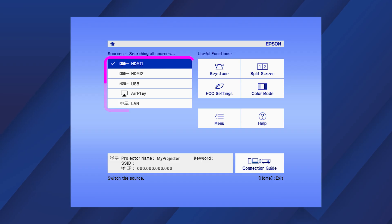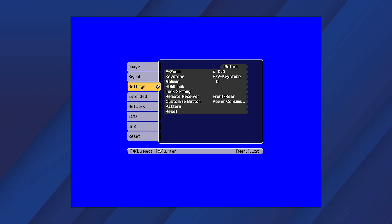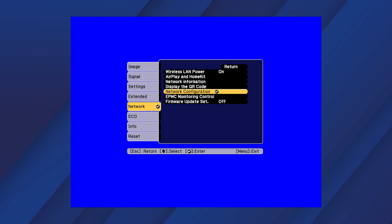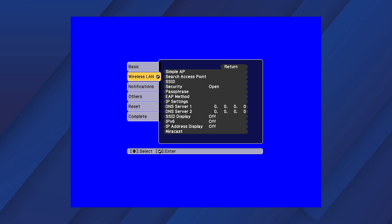Select an HDMI input, then select Menu, then Network. Set Wireless LAN Power to On. Then select Network Configuration. Select Wireless LAN, then Search Access Point.